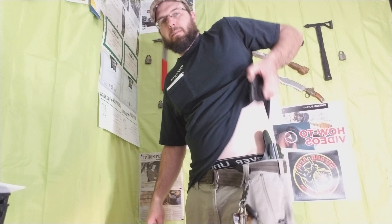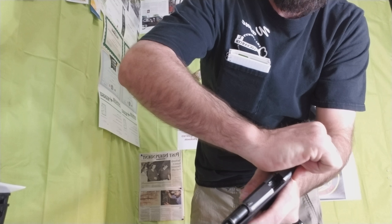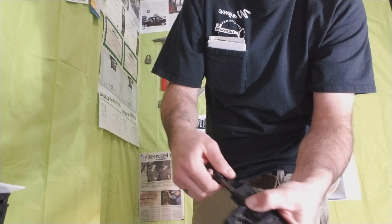One minute review on the Alien Gear Holster. Pulls out — nice easy deployment. Safety check. Safety check.